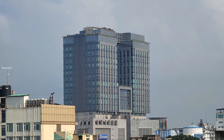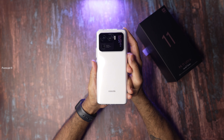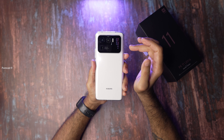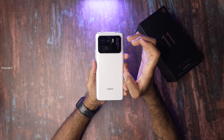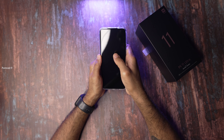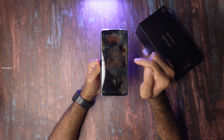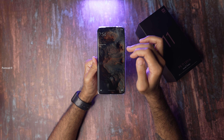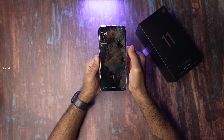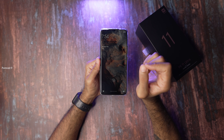Call quality has also been very good — no problems at all. It works with Jio Wi-Fi calling, although I've been facing issues with my voice not being clearly audible to the other end when using Wi-Fi calling, but this also happened with my iPhone 11 Pro Max. I'd suggest just keeping it to VoLTE and not using Wi-Fi calling.